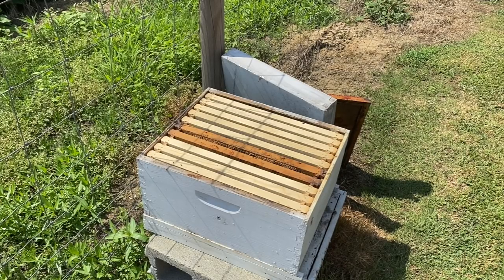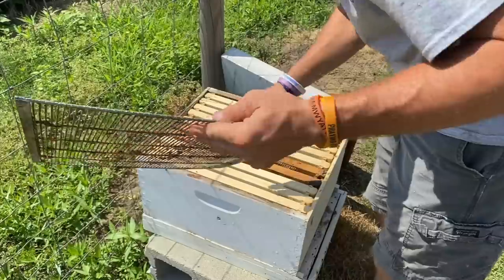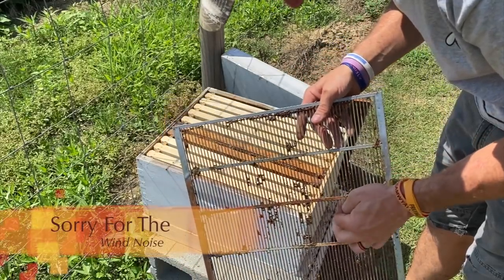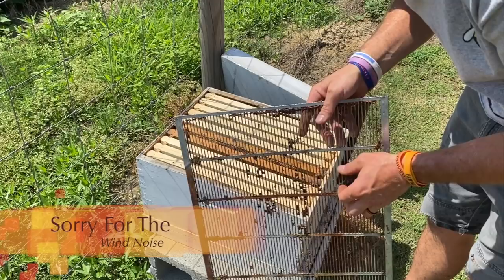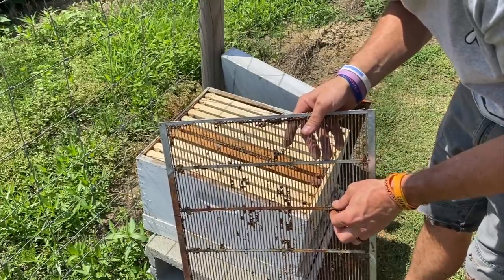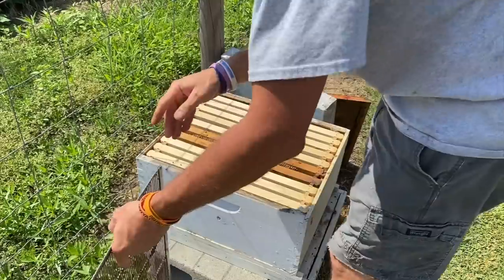All right, so we made it back home. What we're going to do is dump these bees out of the vacuum into this hive. Everybody's been saying just glitter on the bottom of them, so we're going to put a bottom on this hive and dump them in here and then cover it up. The reason why — the heat index is 105 for days and we're in the middle of the sun, and I don't feel like trying to find a queen in all these bees. So I'm gonna put this queen excluder on the bottom of the hive.